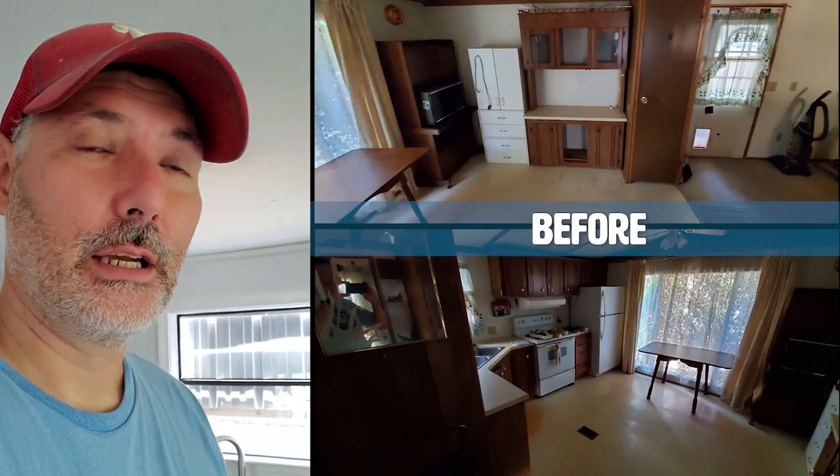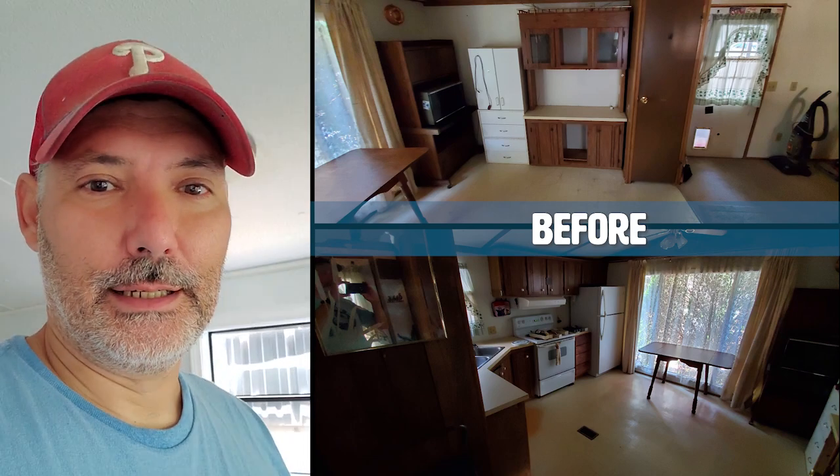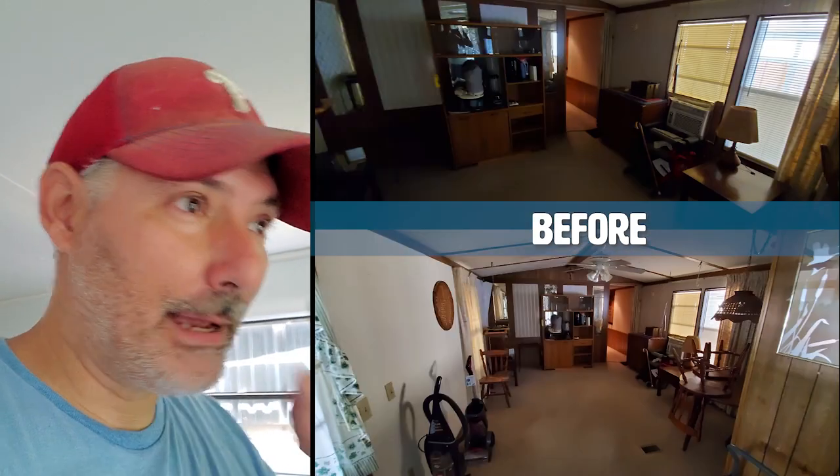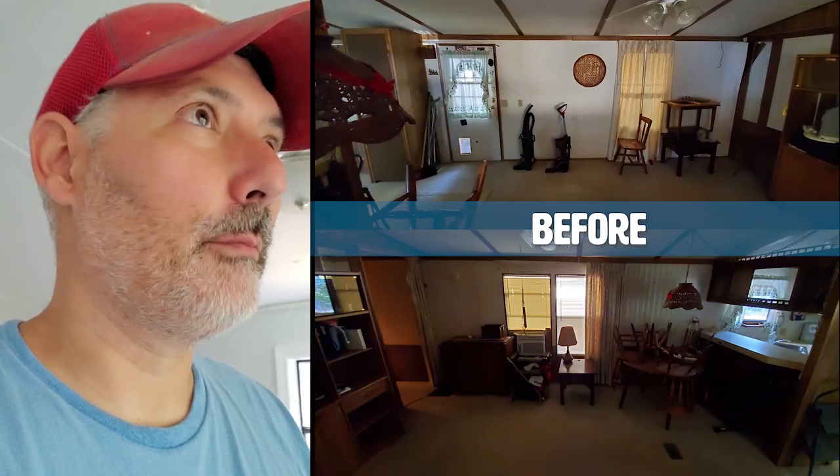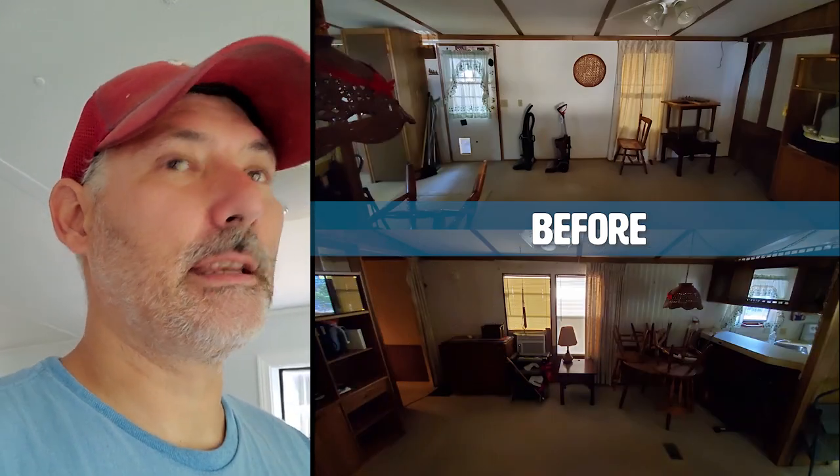Alright, what's up everybody! We're here in my mom's new house, the place that I've been working on for the last nine months or so, and I want to show you guys what I've done. It was a group effort, not just me. Nine months is a long time, and basically all of the inside has been redone.